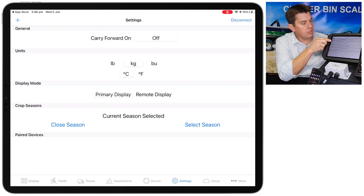You'll notice you can change the units here. I've got kilos selected, and you also want to make sure the display mode is set to primary display.